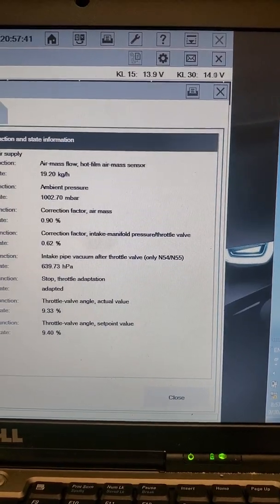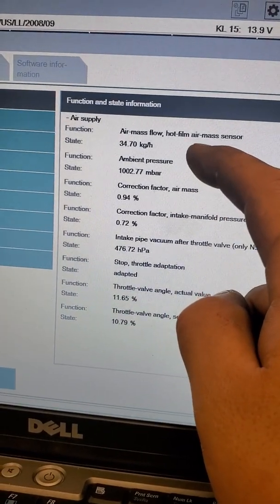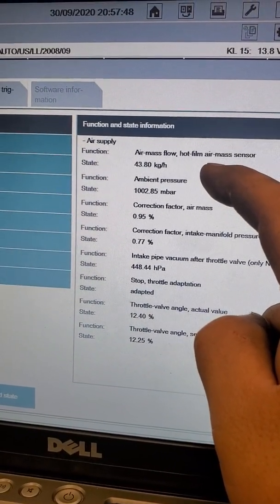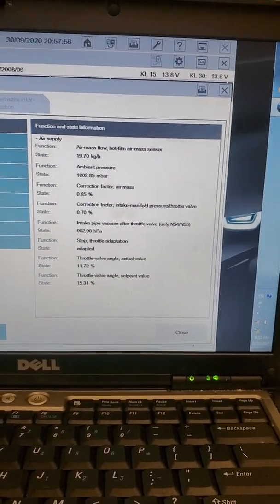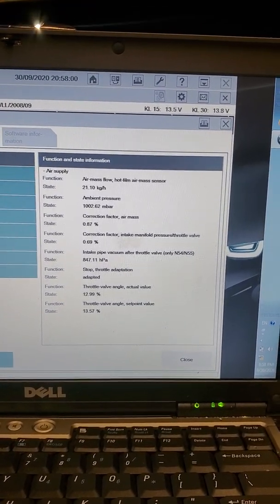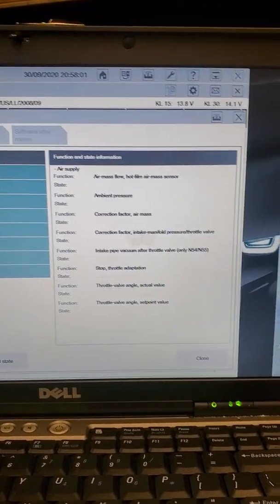Okay, do it again. We got mass air flow. Okay. Adapted correction factor is about 79%. So it's not the throttle.